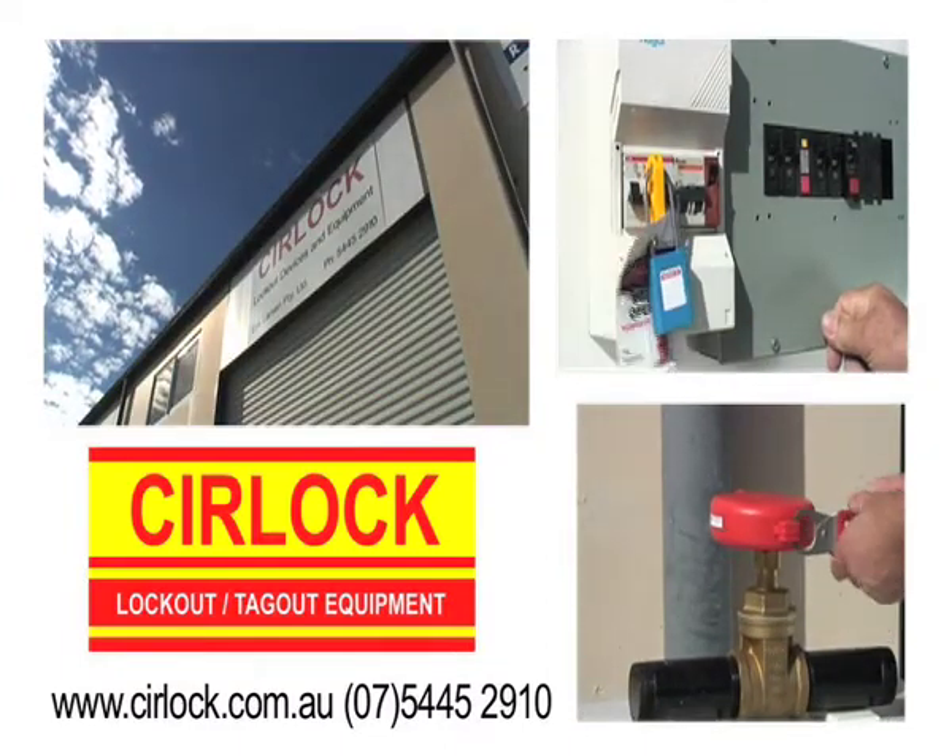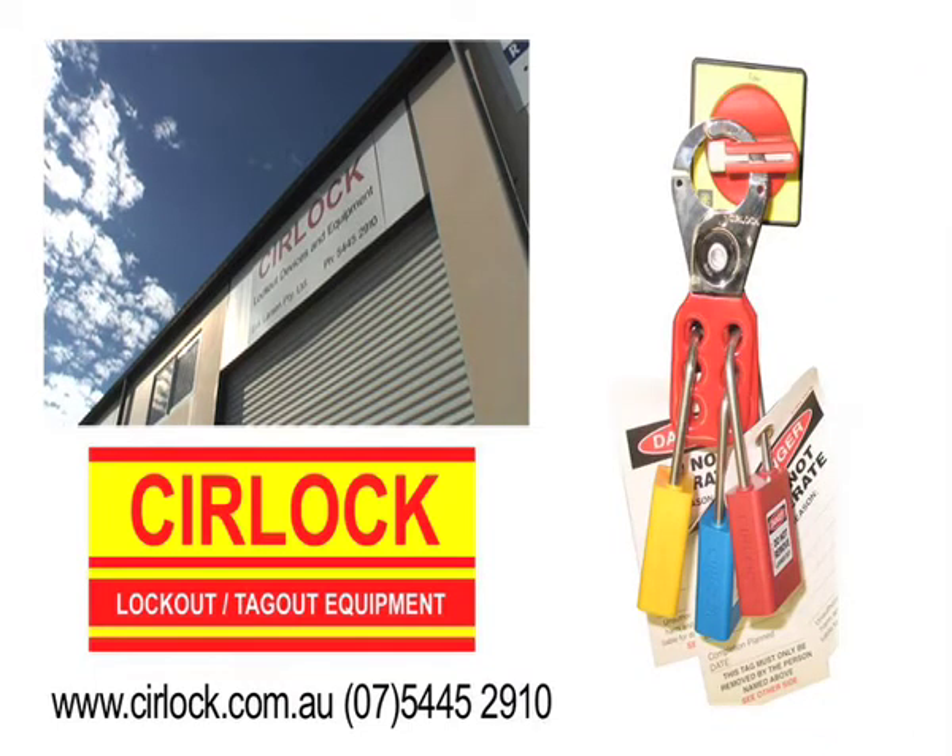The Australian company SIRLOC have a complete range of lockout equipment ready to use.